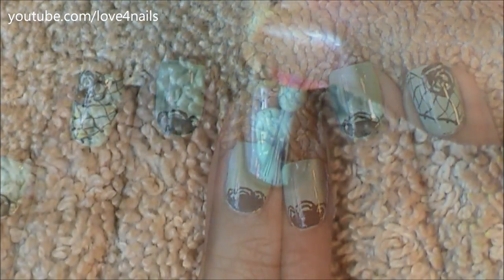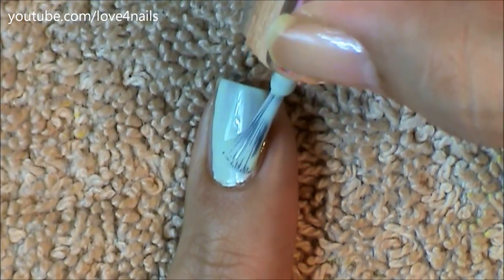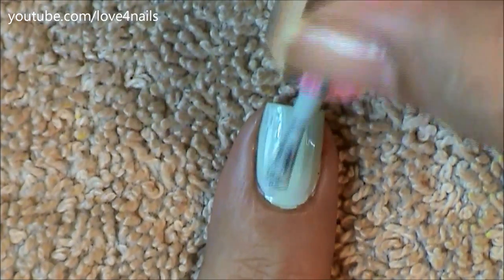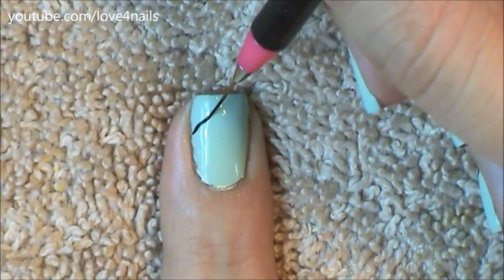The first thing I'm doing is applying a solid nail polish over my entire nail. I'm using a light green color. I'll make sure to list all the tools I used for this nail art design under this video in the description section.